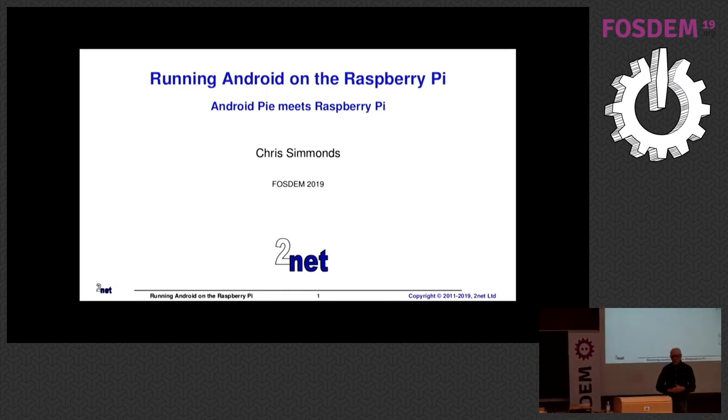Good afternoon, or good evening. Here's my talk about Raspberry Pi. First question: who here has a Raspberry Pi? Yeah, almost everybody. Who here has a Raspberry Pi running Android? Two, three? Who would like to run Android on their Raspberry Pi? Yeah, okay, that's what we're about. So let's go for it.